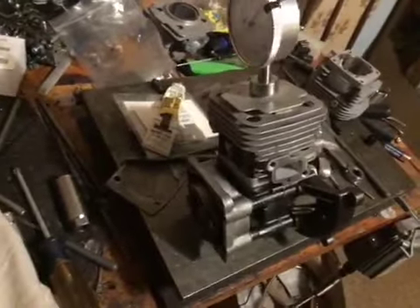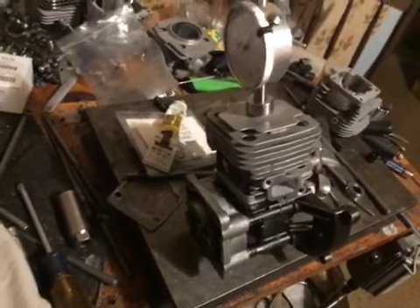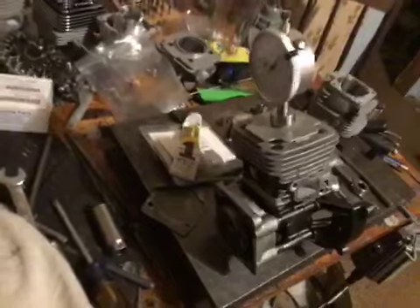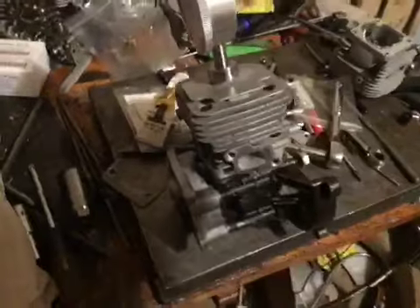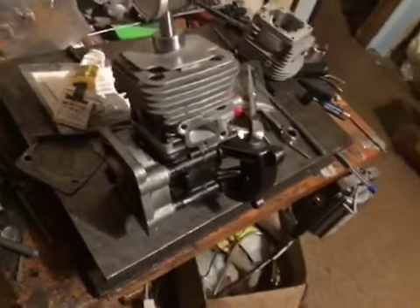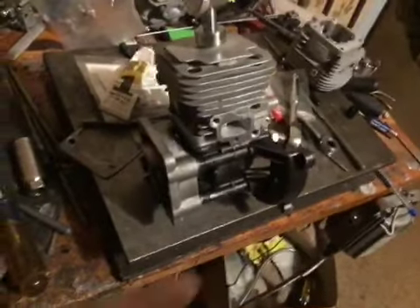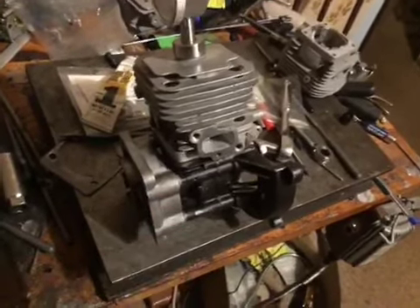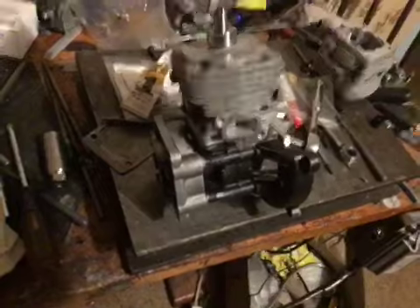So this one — I should be able to finish this up, then I gotta get it fired up. It's getting there, man. This one's been a long road for me. He didn't have cases and stuff, so I had to get a set of cases that I had kicking around in storage and get them out, clean them up and prep them, do everything, make sure they were all good.